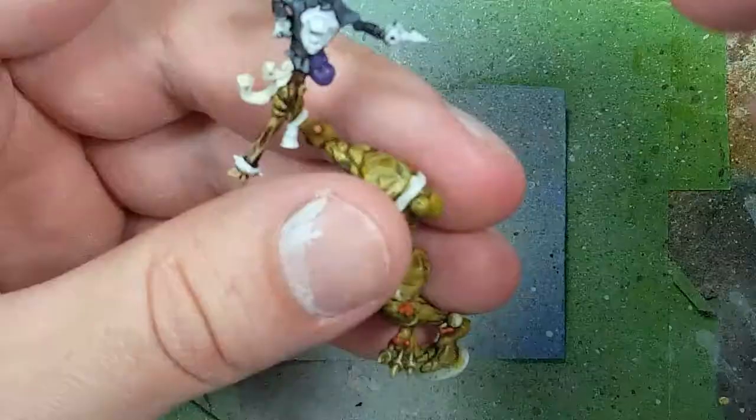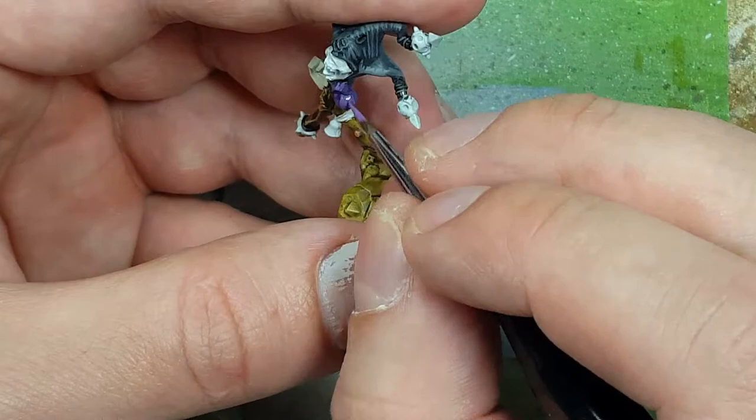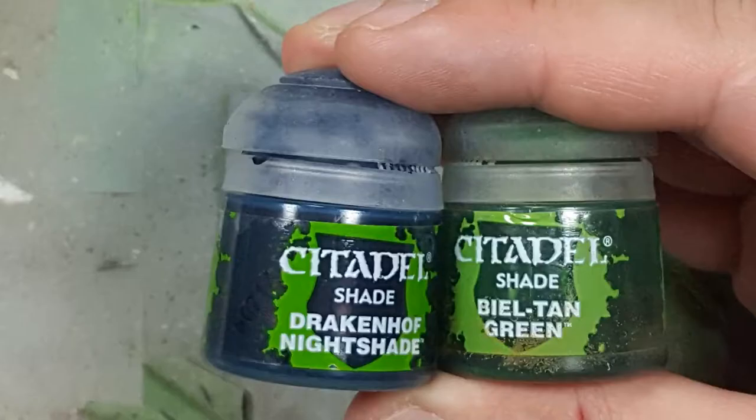Once that's done, we take pure Genestealer Purple and highlight the upper raised edges of the bag with fine lines, being careful not to obscure previous work. I then mix in a little White Scar to brighten the Genestealer Purple and highlight the edges and add more strips to make it stand out more.